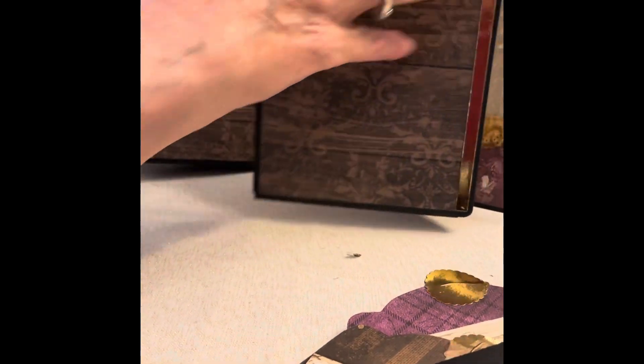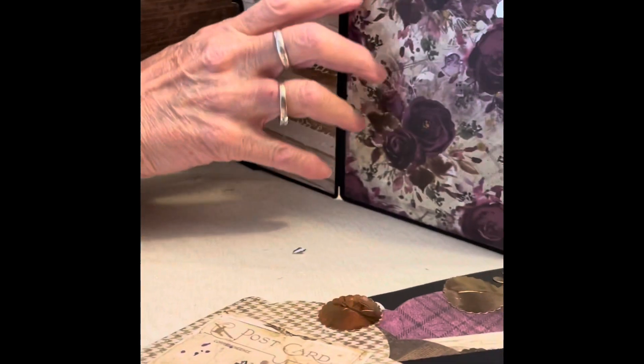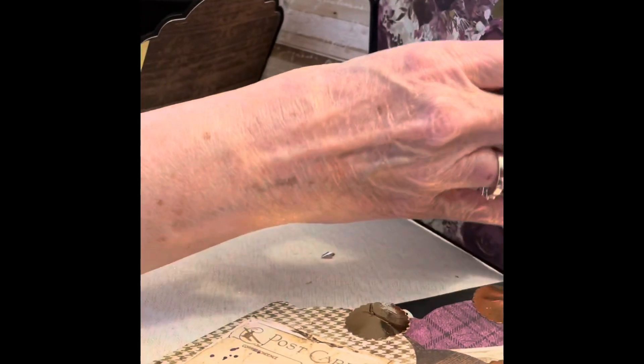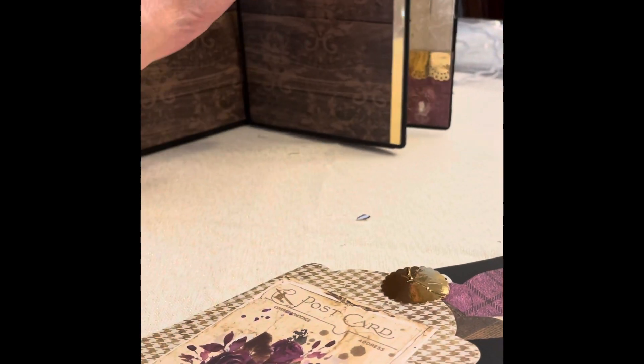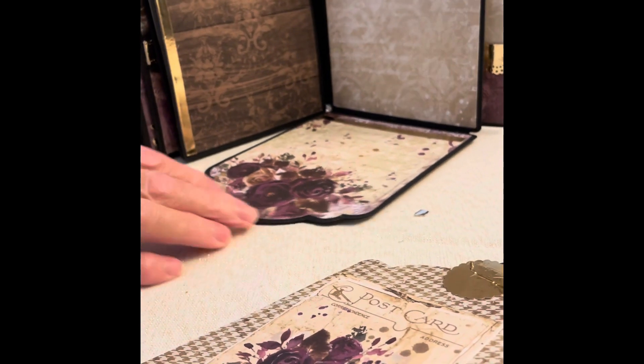This one opens up as well. Tag. And this one also opens up that way. So it just kind of gives you a little variation.